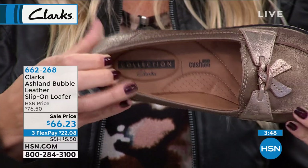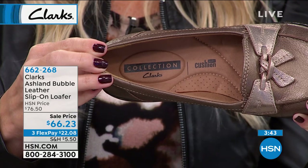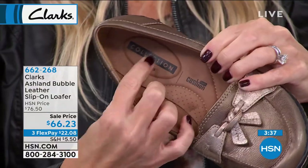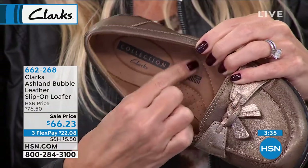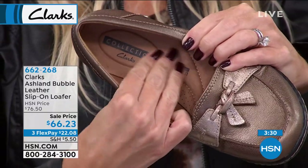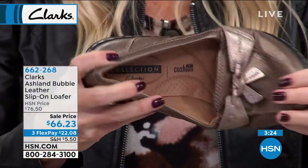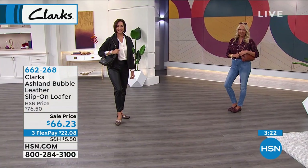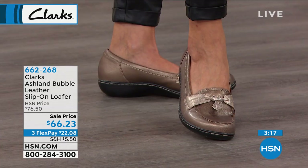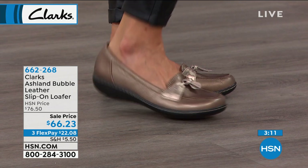Look at that footbed — you can see all the cushion because we added extra padding in the arch, extra padding in the heel. You have so much cushion here. This is our ultimate comfort footbed, ultimate comfort from heel to toe. It's an ortho light memory foam — antibacterial, antimicrobial — and it's not going to flatten out over time. You're not going to replace this loafer in five years. It is going to still have that same fit five years from now.